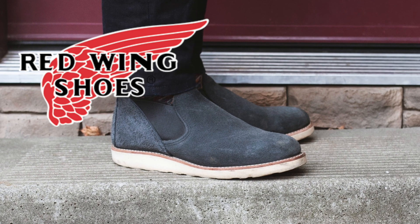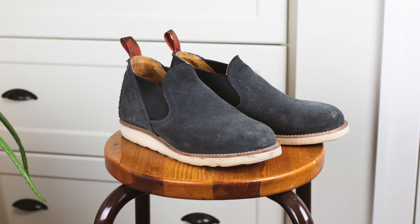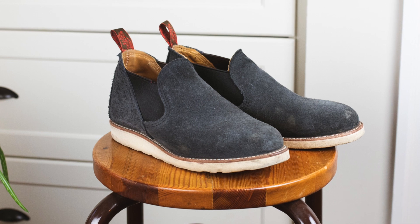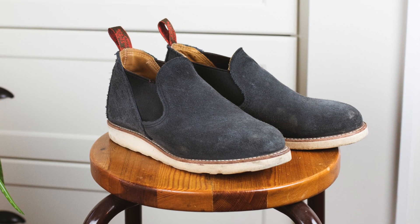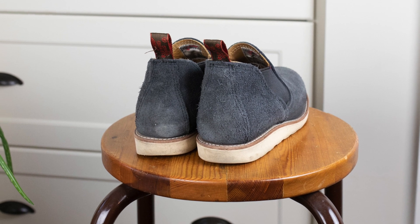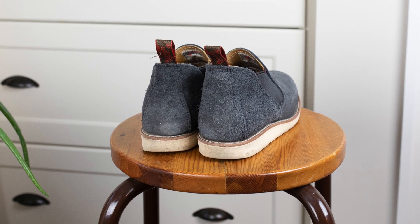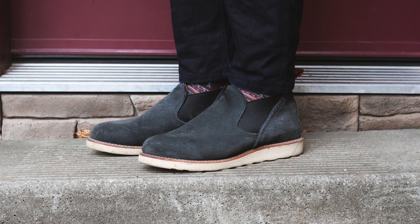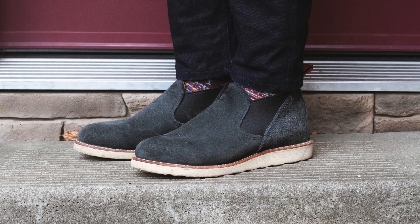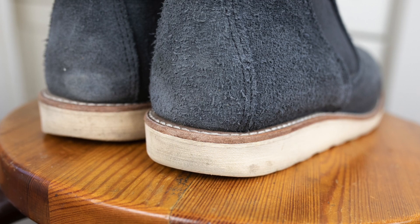Today I'm talking about these Red Wing Romeos. A lot of people kind of hate on this design, but if you take into consideration the purpose of it — historically these were made for people to take off their work boots after work and just have something they could quickly and easily slip into. It makes a lot of sense that it serves a very specific function. For me, these just stay at the mudroom door so I can slip them on real easily when heading out quickly.